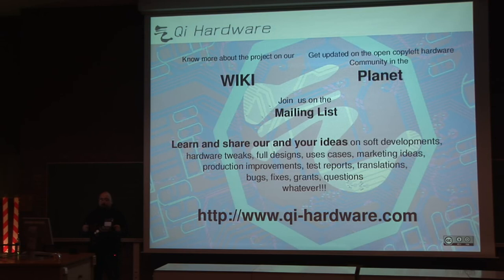You can reach us at keyhardware.com. Any questions?